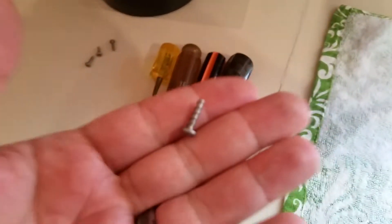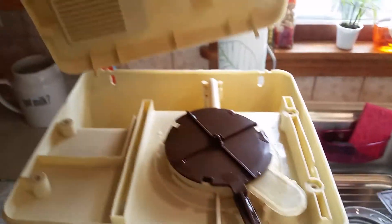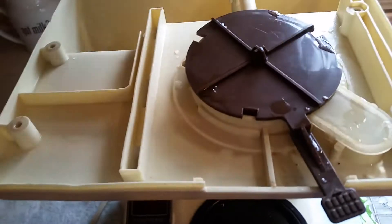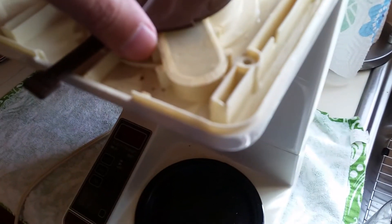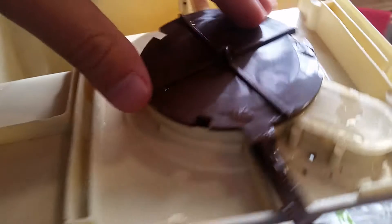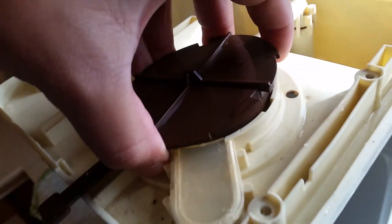All right, with the help of common core math and American tools — here are the four screws. Took them out, and it kind of came out all by itself. So that comes out — that's wet because the water goes in here. That would be wet because this fills up. We'll clean that another time. This is the dark and light thing. Let me see if this lifts up.